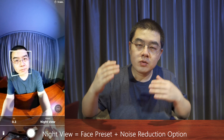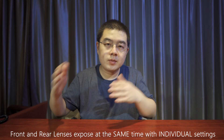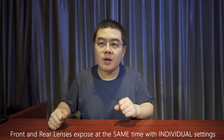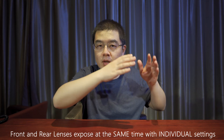The next preset is night view. Night view is similar to the noise reduction option in conventional auto mode. In night view, face recognition is also available, centering your face in the equirectangular image. The lens-by-lens exposure preset is tricky and not easy to use wisely, because the front and rear lenses expose with individual settings. This works well when you are near a window or at a bus window, where half the spherical image is very bright while the other half is very dark.